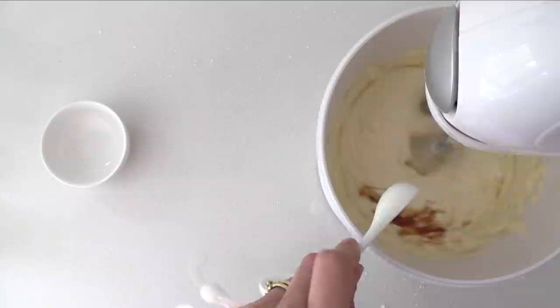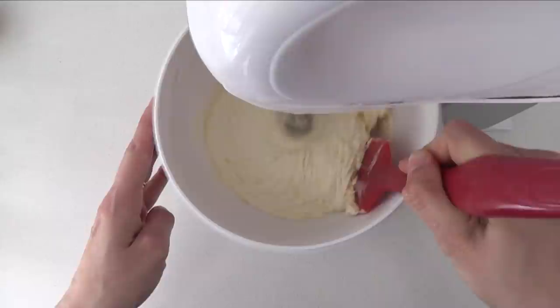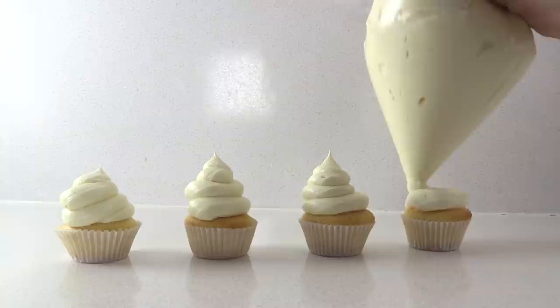For all of the frosting recipes today I'm adding half a teaspoon of vanilla essence and a pinch of salt. Scrape down the sides of the bowl and beat it until it's smooth. American buttercream is easy to make and pipes well, which is why it's so popular. Let's see what the taste testers think.